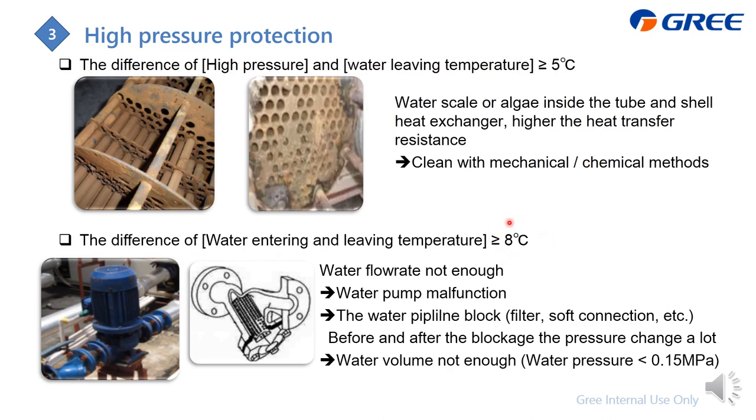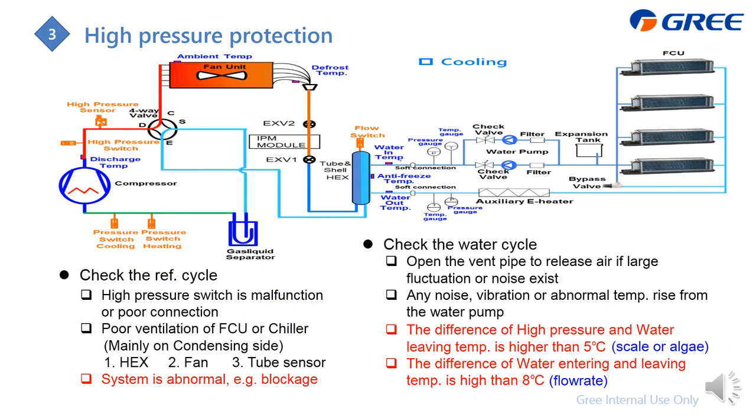In heating mode, check the difference between the high-pressure refrigerant saturated temperature and the water leaving temperature — this should be less than 5°C. If higher than 5°C, it indicates scale or algae buildup inside the tube-and-shell heat exchanger, increasing heat transfer resistance and requiring higher refrigerant temperature and pressure. Clean the scale using mechanical or chemical methods. Also check the difference between water leaving and entering temperature — it should be less than 8°C. If higher, the water flow rate is insufficient. Check the water pump, look for pipeline blockage in filters and soft connections, and verify the water pressure before and after potential blockage points.